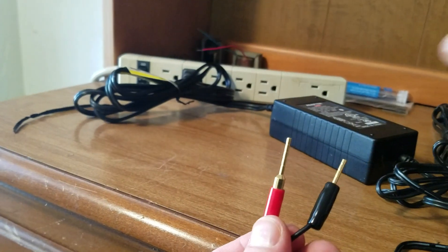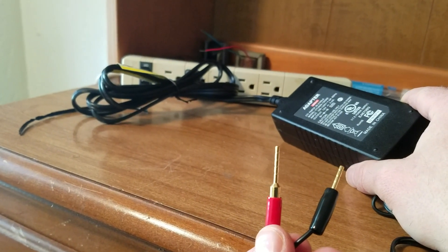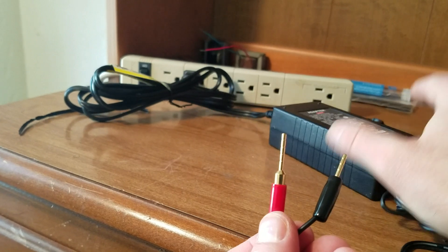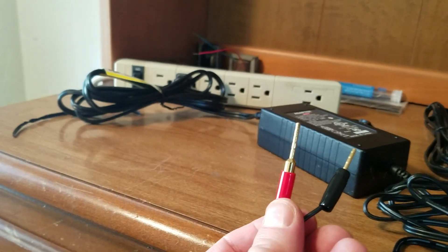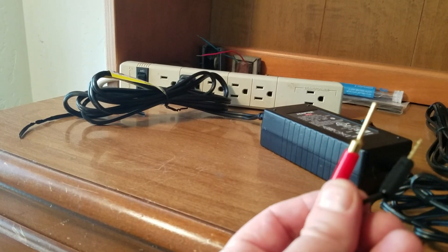You can find these adapters anywhere around the house — old telephones, old computers — 12 volts, 24 volts, 6 volts. You can make a whole kit of them and use them for testing things. Thanks for checking it out — hope you enjoyed it, bye!